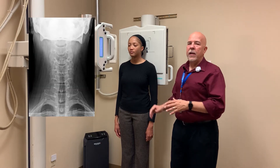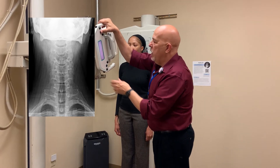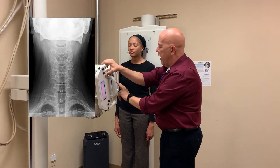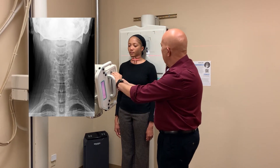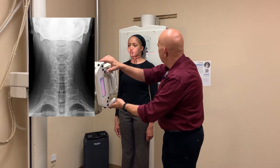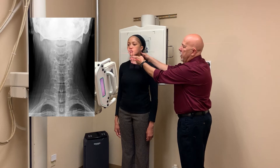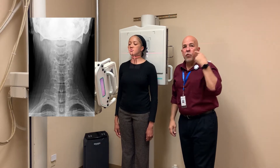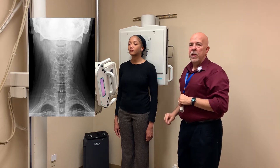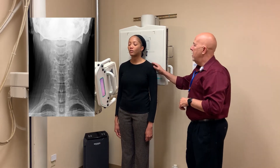Next we're going to do the AP C-spine, again at 40 inches. You're going to angle the tube between 15 to 20 degrees. I prefer to use 15 degrees because it's more consistent with your obliques. You want to center at C4. Push on the mastoid tip and tip the chin up a little bit so that your occlusal plane is perpendicular to the cassette. Mark your film, make sure your two-part film alignment is correct, and have them take a deep breath, blow it out, hold it out, don't breathe, and expose your film.